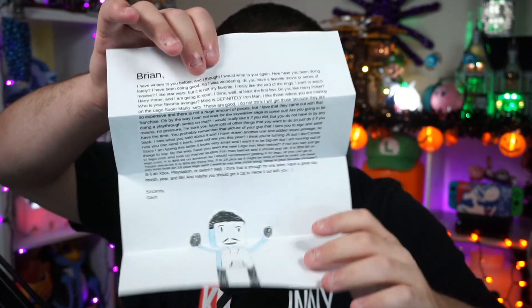This one is from Gavin — it's a pretty long letter so I'm going to read it off camera. Thank you very much, Gavin. I did see your return postage and the thing you want me to sign right here. I will do that because you included the envelope, which is always what I look for. You stuck it together and licked it, which is fine.